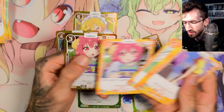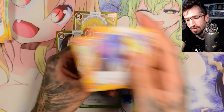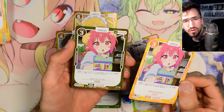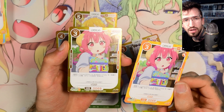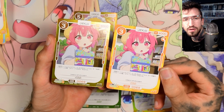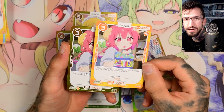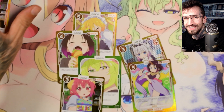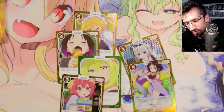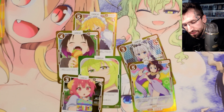Back to back the foil version and the non-foil — this is some kind of parallel foil because the cards have the same rarity. And the number 69 — very nice — Ilulu, amazing! Oh wait, it's not the number 69, that's the card code.